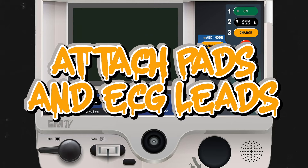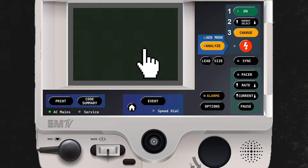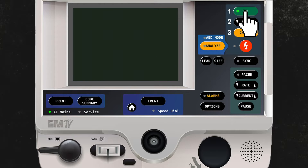Before we get started, it should be noted that this patient must have both the defibrillator pads as well as the included 3-lead ECG cable attached. Go ahead and turn on your monitor.